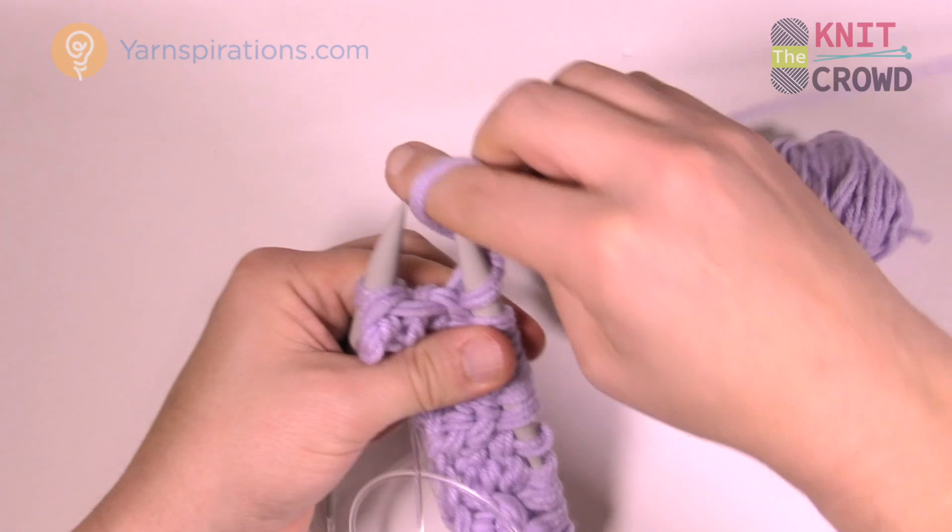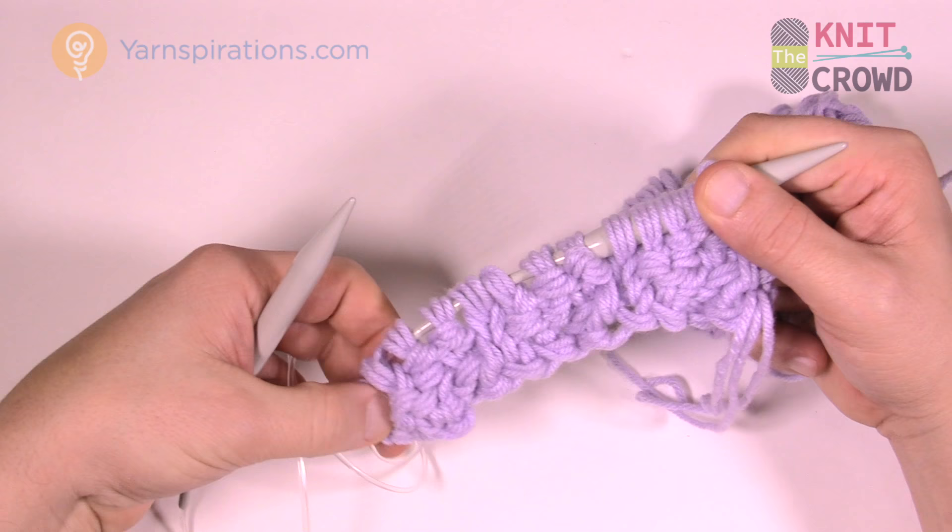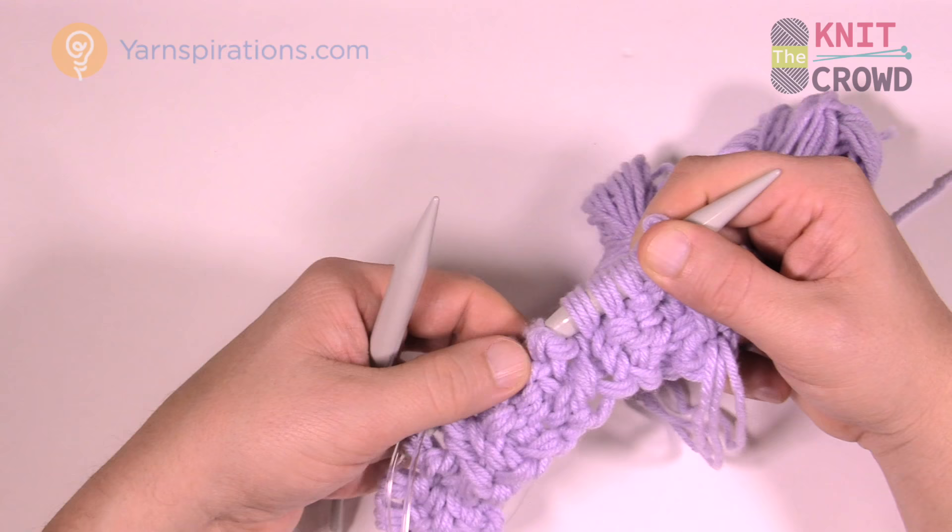If you're finished with the purl, what stitch are you going to start with when you turn? You're going to start with the knit stitch. You can see it's not really evident yet — you've got to go a little bit longer and then you'll see these ridges all starting to develop, and it's really quite amazing.